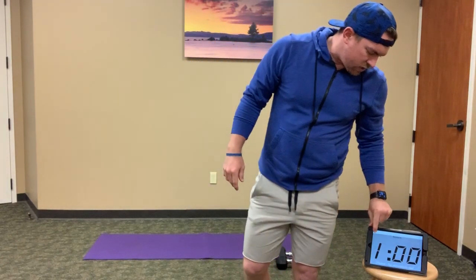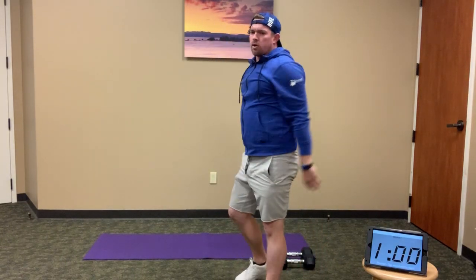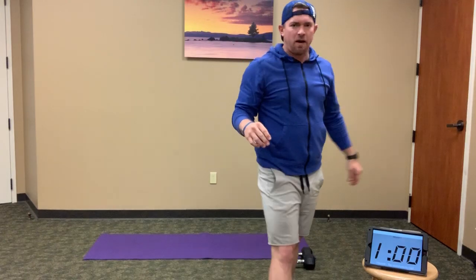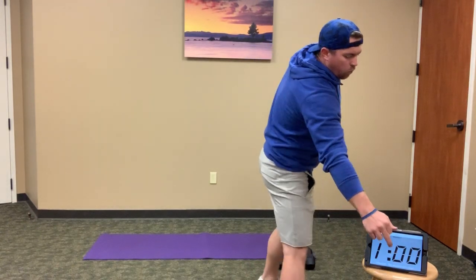Let's get going in just a second. Grab those weights, get them ready. We're starting with 10 full thrusters — squat to overhead. Starting in 5, 4, 3, 2, 1.